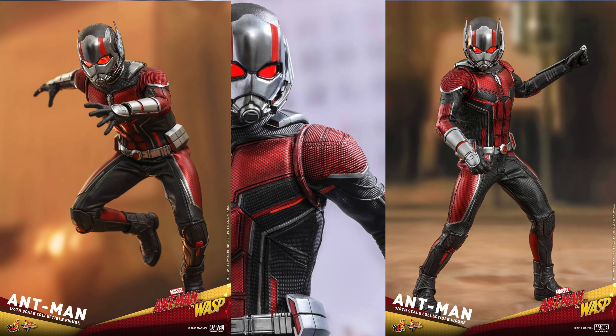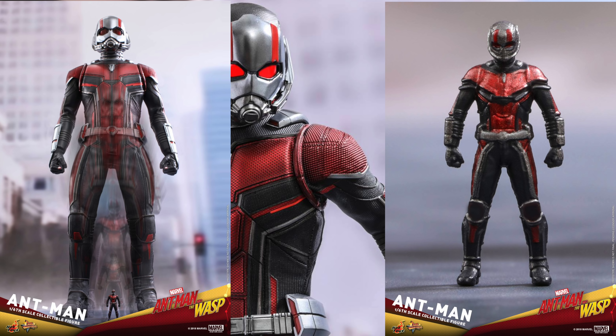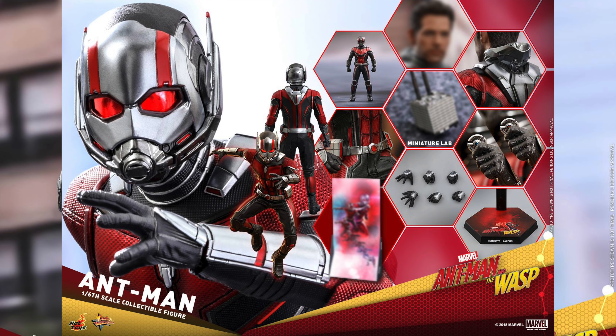This figure has a new Ant-Man and Wasp costume. He has over 30 points of articulation. Six interchangeable glove hands: a pair of fists, a pair of open hands, one left hand for holding equipment, and one gesturing right hand. He comes with one shrunken lab, which is really awesome, two discs, and one miniature Ant-Man, which you can see posed right there.